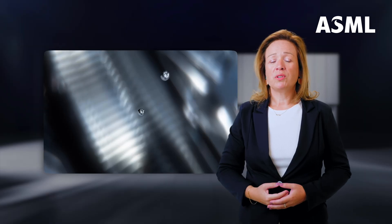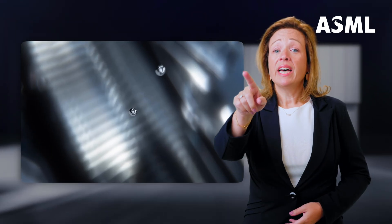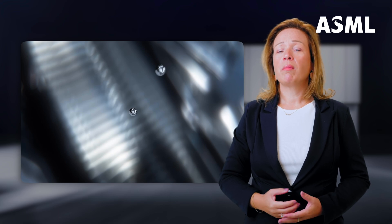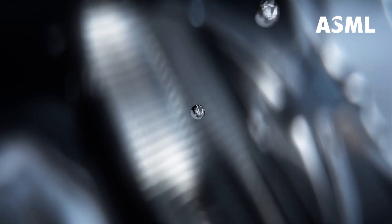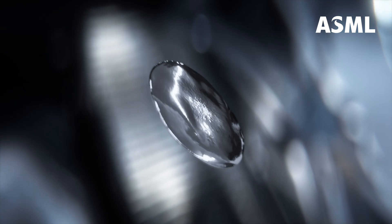We are now in the part of the machine where we generate UV light. And that right there is a droplet of tin, about 30 microns big. These machines use a laser produced plasma source to generate UV light. What that means is that we shoot a laser at this droplet to turn it into plasma. The tin plasma emits the kind of light that we need and we have the optics to harvest it for exposures.